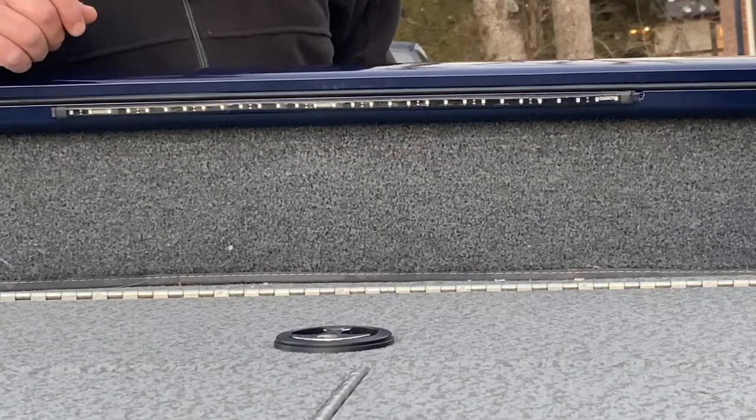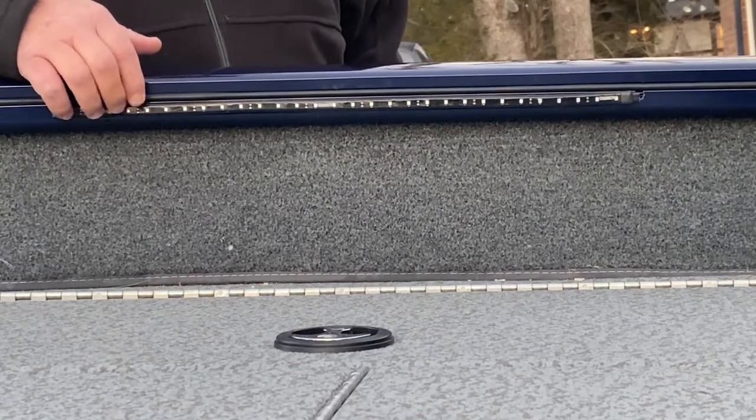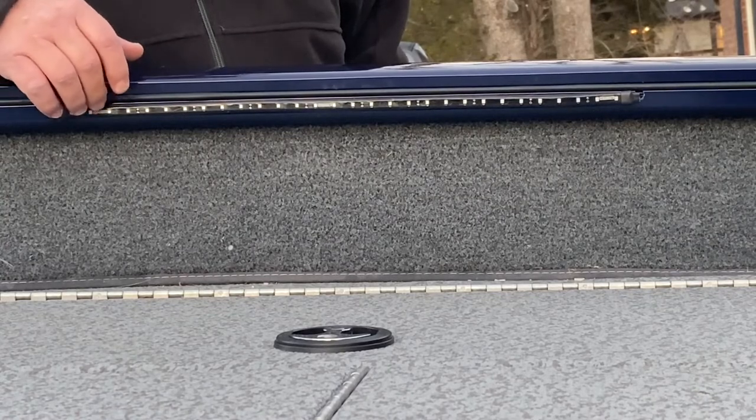First, as you can see, I bought self-adhesive LED lights. These are blue and I did purchase these from Blue Water.